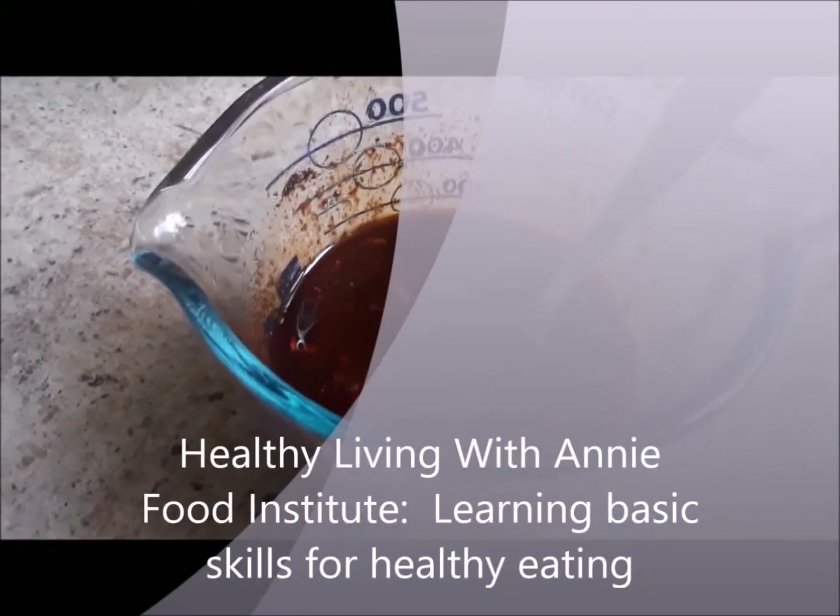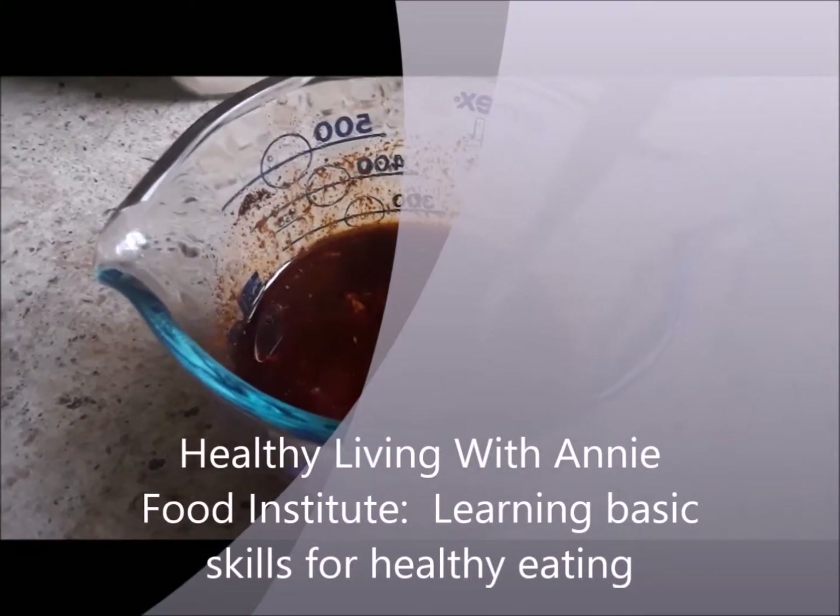Hi, this is Annie Gibson. Welcome to Healthy Living with Annie Food Institute, learning basic skills for healthy eating.